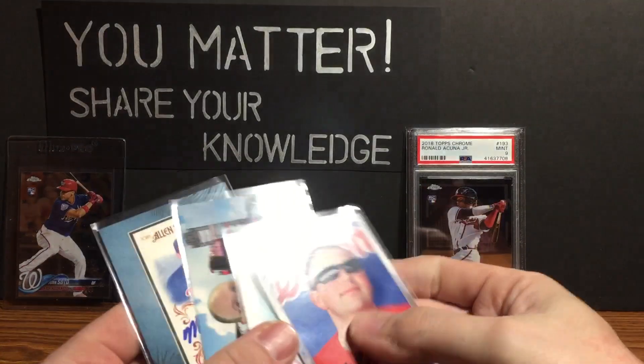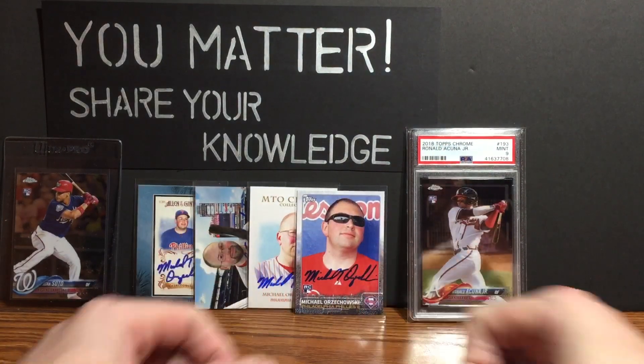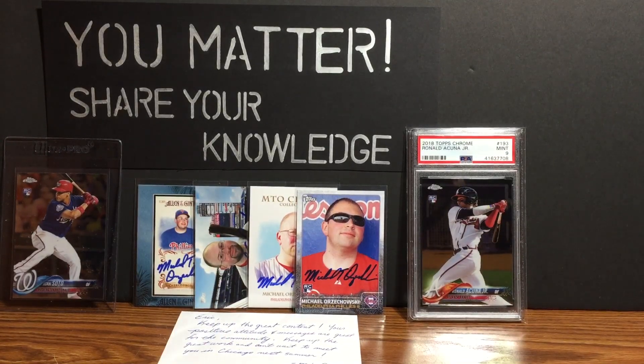Mike Oh, this is above and beyond. You guys are amazing — I really appreciate you, and all you guys and gals watching. Thanks for tuning in. As always: you matter, share your knowledge, keep learning, always learning, and keep collecting.